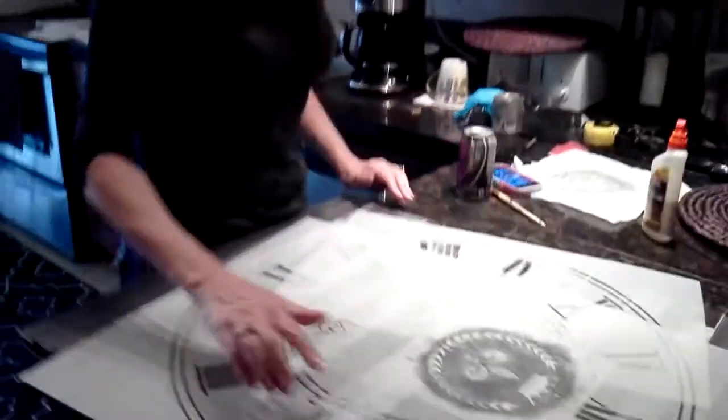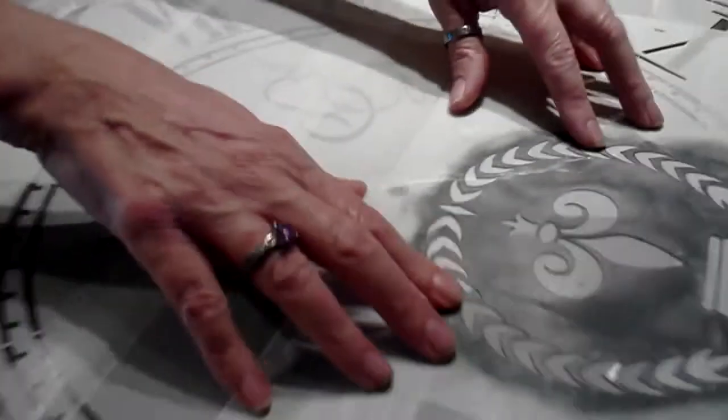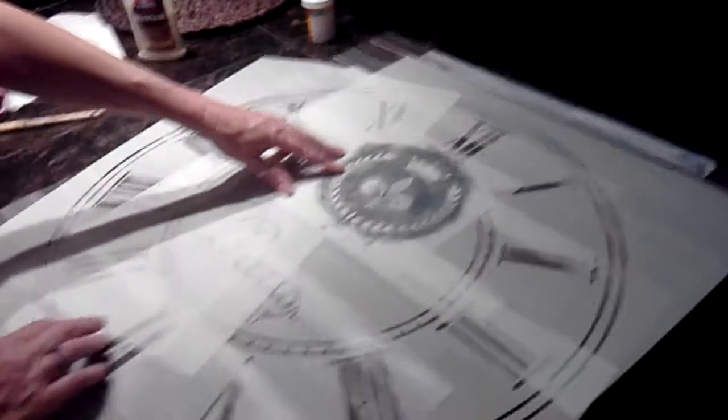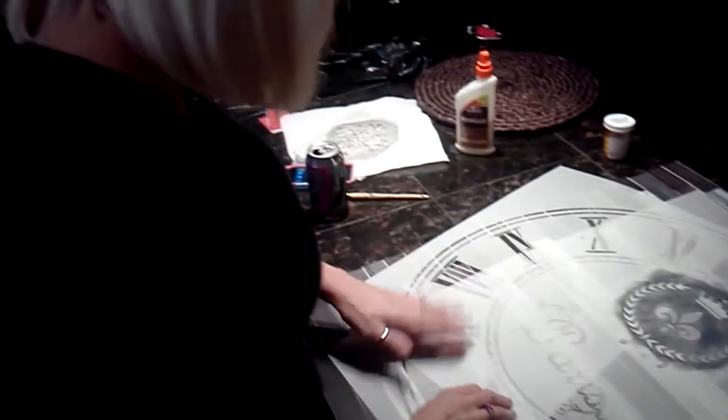I've got my stencil all ready to go, and I've decided that I'm going to do the clock white, and the Paris I'm going to do black, and then I've also got this other fleur-de-lis stencil, and I'm going to do this fleur-de-lis under the 12 black. It's all ready to go, it's going to be fantastic.